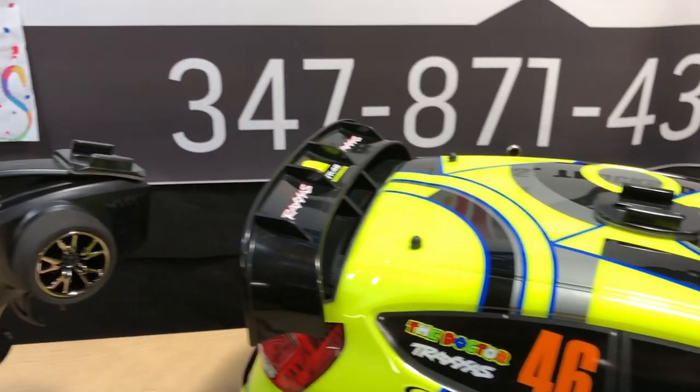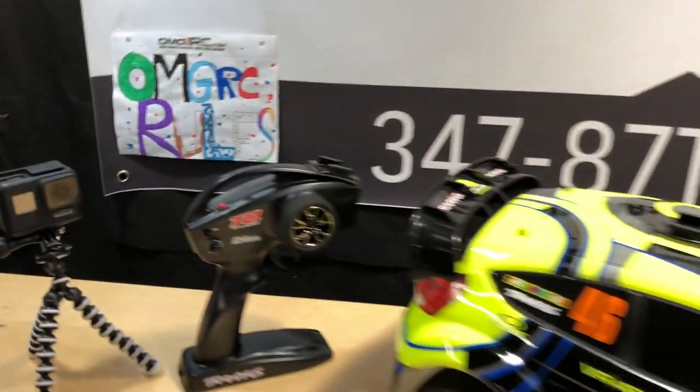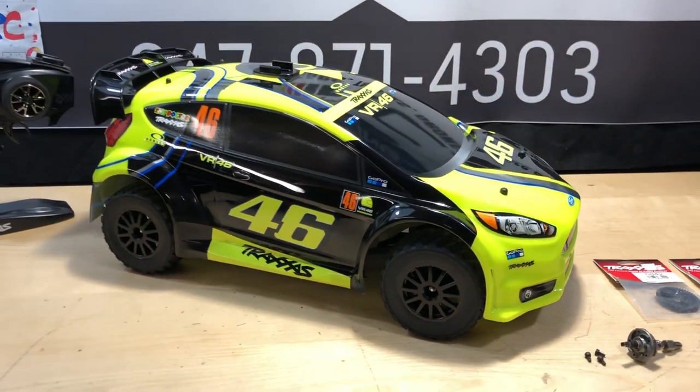That's just a GoPro mount, in case you guys were wanting to know. And that is the GoPro Hero 7 Black. I like that camera — it's got nice stabilization on it.